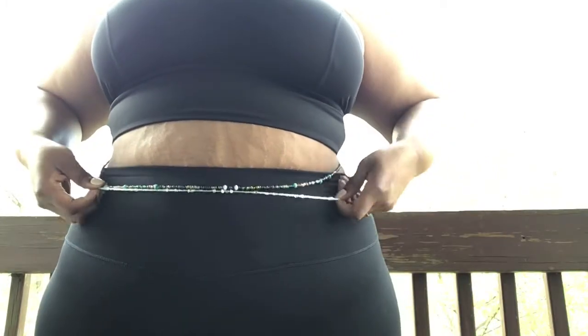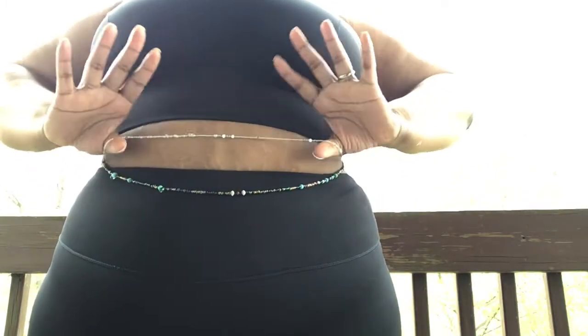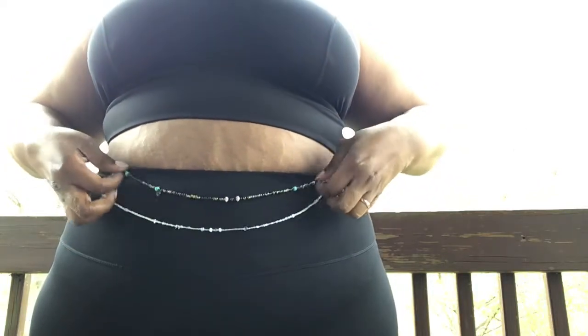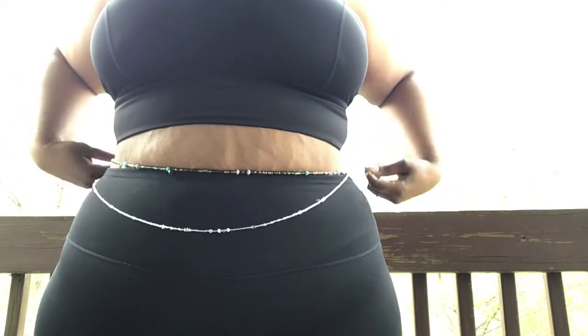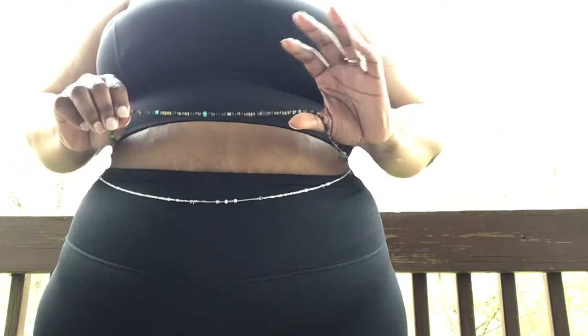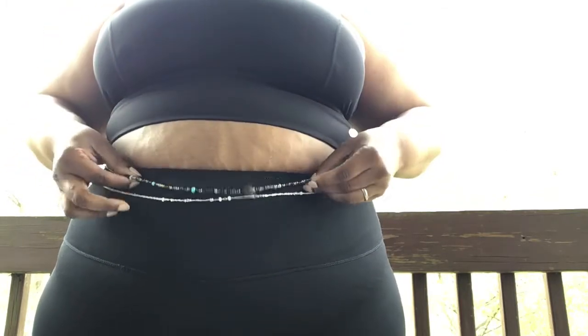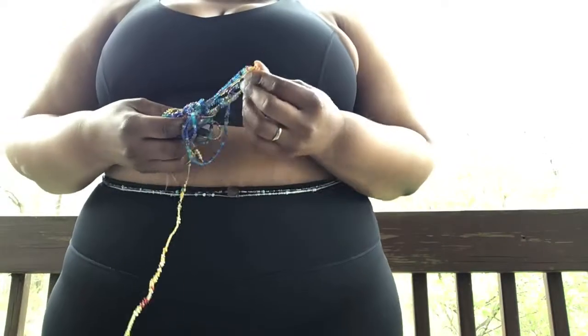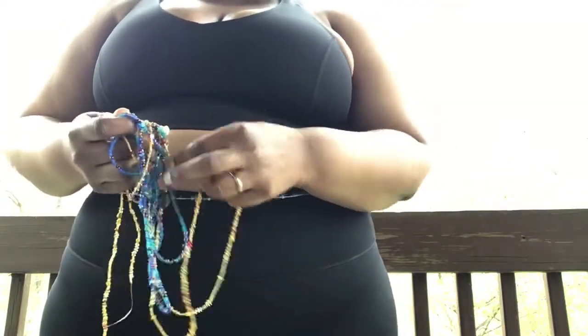Hey there! Today I'm going to teach you how to tie your new treasure beads. You'll notice that I'm wearing two strands — a permanent strand, a custom design I made for myself, and Courage from my Wildside collection that's made in the removable strand option. Whether this is your first one or you're just adding to your collection, you can follow this tutorial to find out how to tie your new beads.